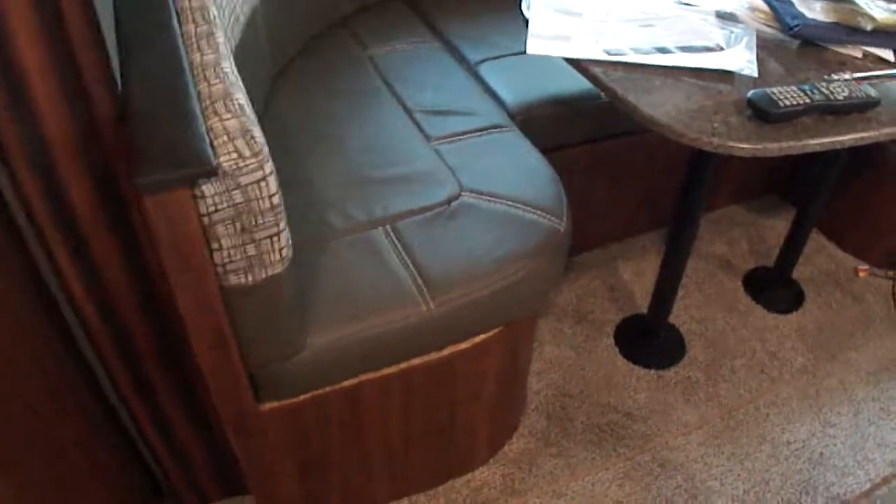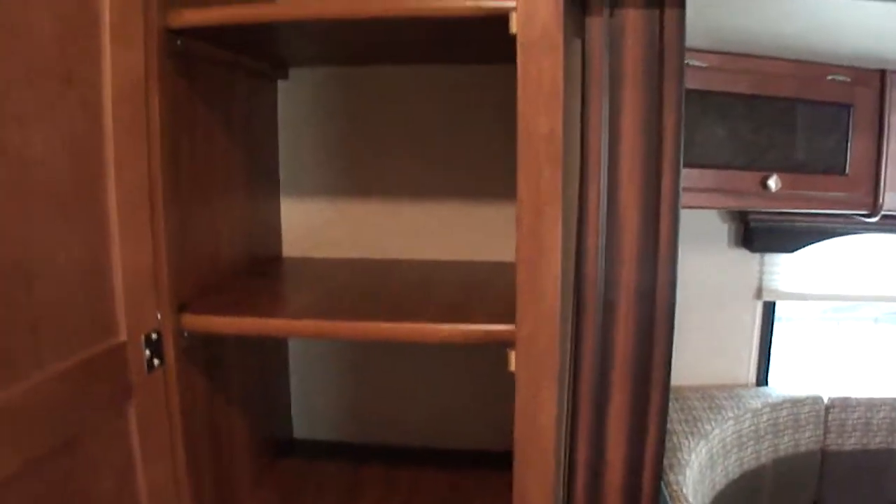As we move around the coach, we have this really nice pantry cabinet. You can see it goes from the ceiling all the way down — it's a really nice sized cabinet. These shelves can be taken out. They're not adjustable, but they're just rails screwed into the sides, so you could certainly reposition those if you needed something a little different.